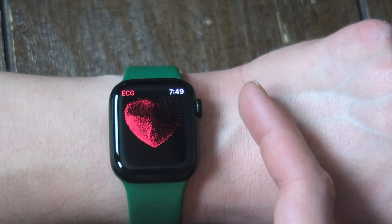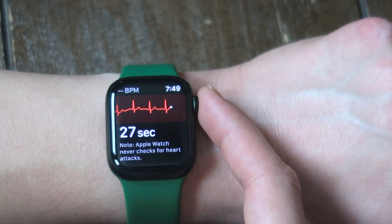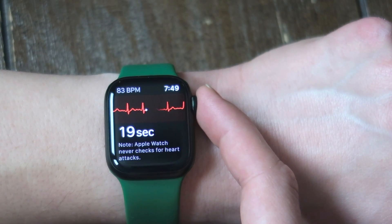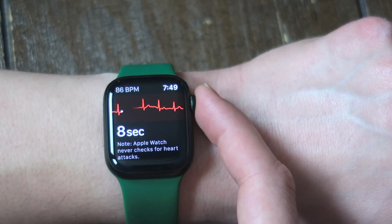What you do is you want to hold your finger — don't press, just hold it against the crown for 30 seconds. What it's doing is it's taking a pulse through the Apple Watch heart monitor, but it's also doing something with your finger and then using algorithms to tell you if you have atrial fibrillation, I think it's called. But I'm going to be quiet and stop talking. My heart rate's going up.